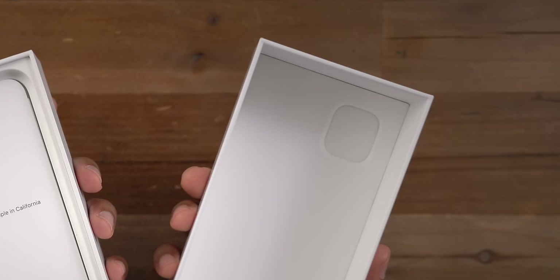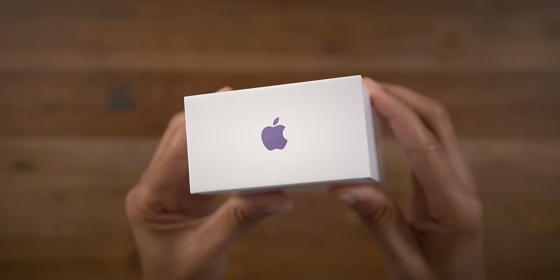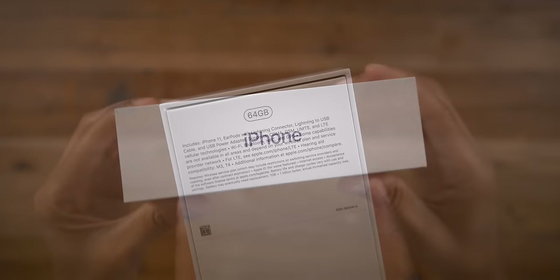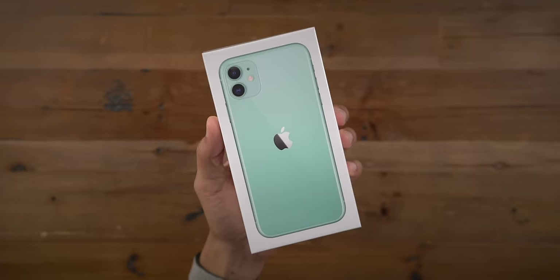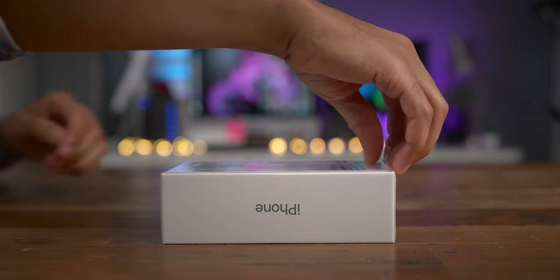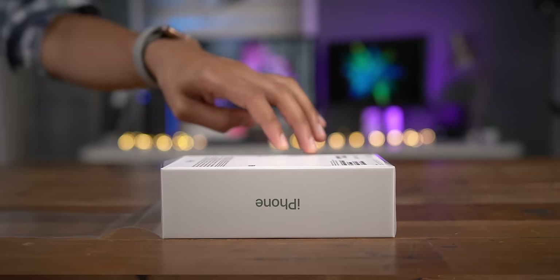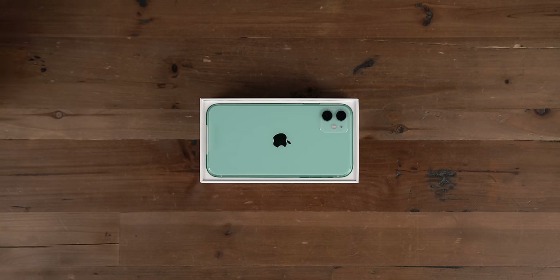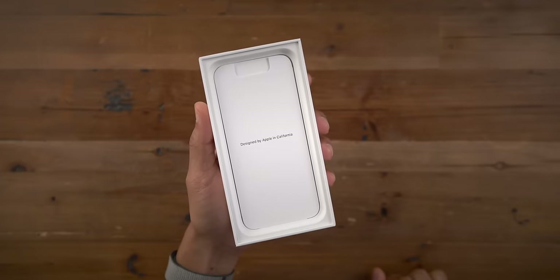Another thing I noticed is this cute little indentation on the top of the box for the square camera housing on the iPhone 11. You get color-matched iPhone text and a color-matched Apple logo. This is the 64 gigabyte model. We also have the green version here — that's another new color for this year. Let's take the wrapper off. There is our green iPhone 11. Which one do you think looks better? Let me know down below in the comments.